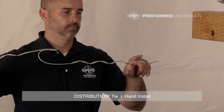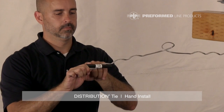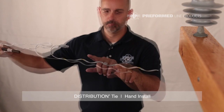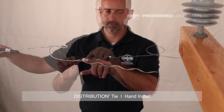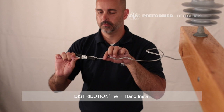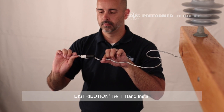Every distribution tie is equipped with at least two color codes: an identification flag and tie tube. The color mark closest to the leg end represents the insulator head designation. The color mark at the tie center represents the tie's conductor range. The identification flag holding the tie tube on the product includes the most common conductor size covered by the tie's range, the complete conductor range in inches and millimeters, the insulator information, and catalog number.